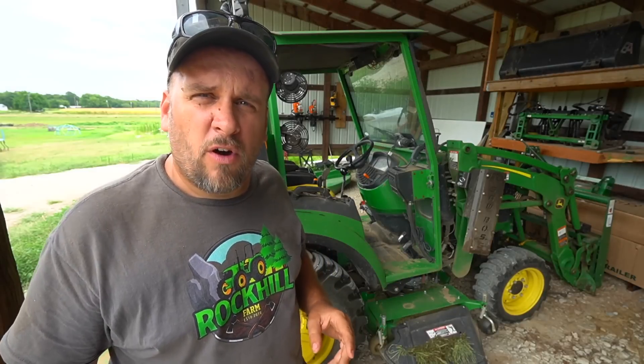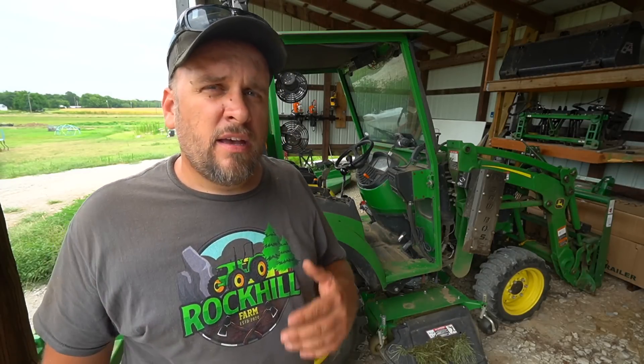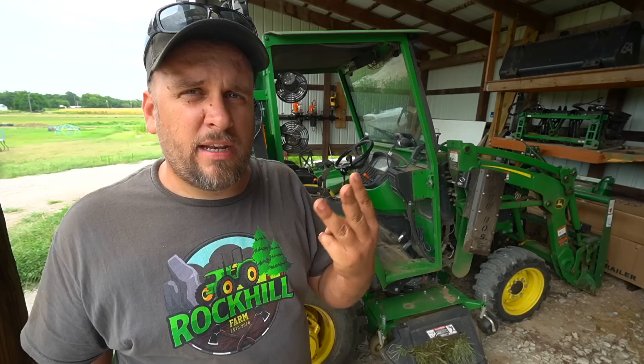Hey, it's Brock here with Rock Hill Farms, and this is my John Deere 2038R. I love this machine. It's been a great machine — I've done three different review videos on it talking about how much I like it. But I'm hard on this machine, and if we're being honest, I'm usually hard on all my equipment. I buy it to use it, and I use it to the limit of its capabilities most of the time.